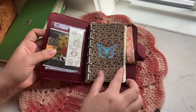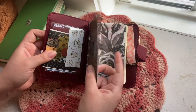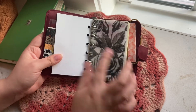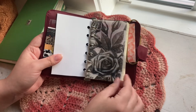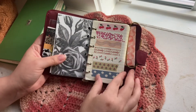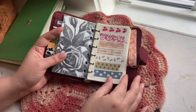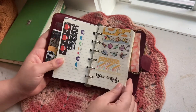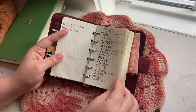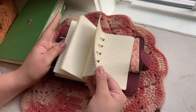I used the little page that said 'personal organizer' and just covered it with washi tape, then added a little butterfly sticker — I really love how it turned out. Then I added a vellum sheet I got from Hobby Lobby — I cut it up, hole punched it, and I was using it to swatch my washies.